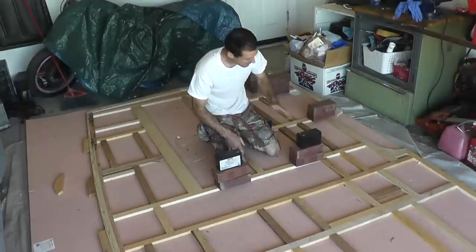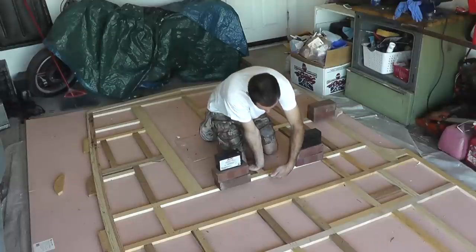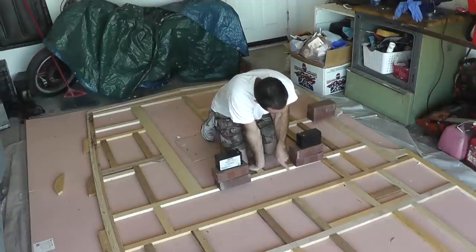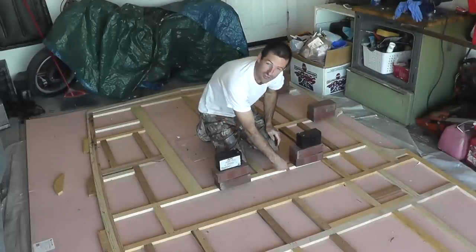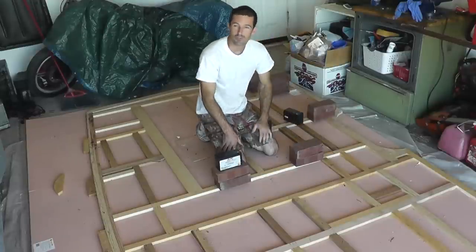Before I lift this thing up, I'll remove these weights I have arranged in various places around the wall. These are here because when I was building the wall, there were areas where the paneling wasn't tight up against the wood framing, so I put the weights there to hold everything close together just until the glue dried. Lucky for me, I have a few extra bricks laying around from another project.